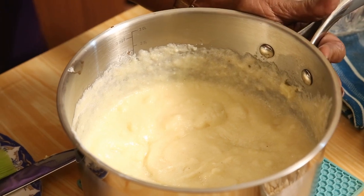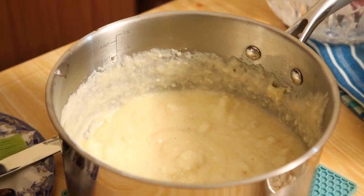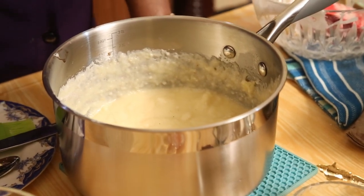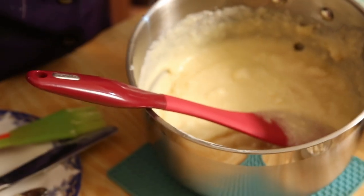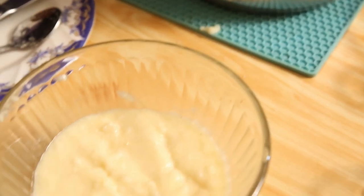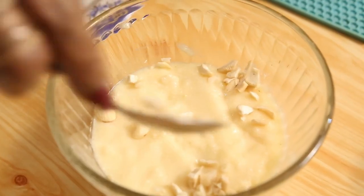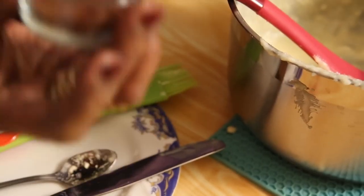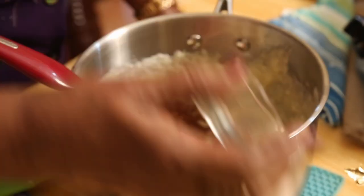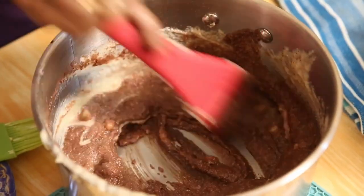Slightly beat the mixture again because there were a few lumps, then it's ready. Now I took a bowl, buttered it nicely, and put oil paper at the bottom. I put half the mixture into the bowl and keep that aside. I have fruits, nuts, cashew nuts, cherries, and cooking chocolate or cocoa — two teaspoons.